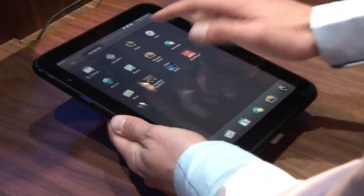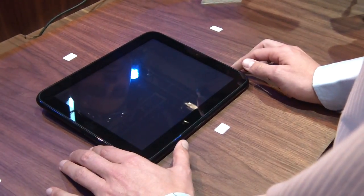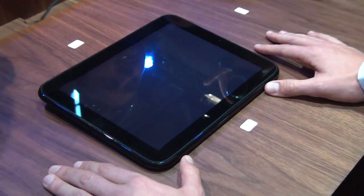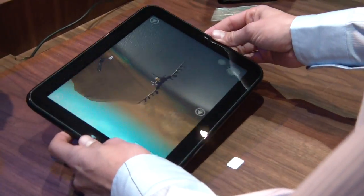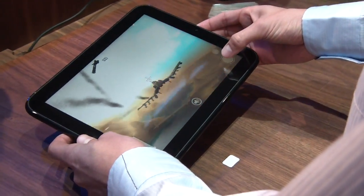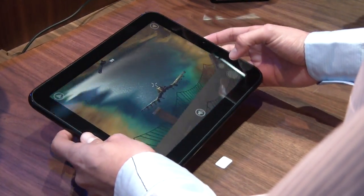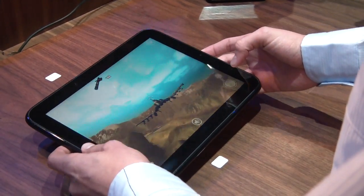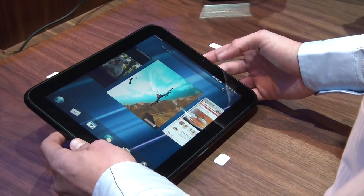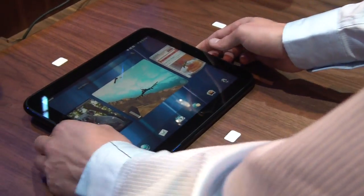Let me show you a game to demonstrate the processing power. We have this really cool flying fighter game. It's in autopilot mode — let me take that off. I'm not very good at this yet, but you can see how good it looks. And just like that I can swipe back into card view and get rid of it.